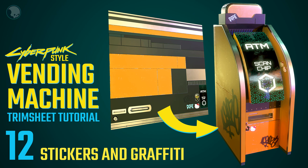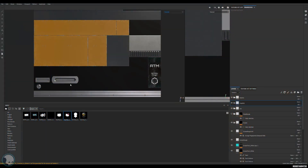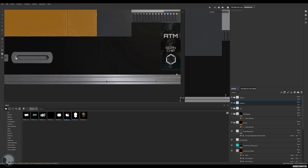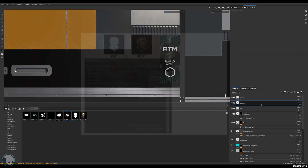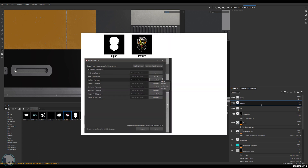We're almost done, and just to add a little bit of variety and more options when going to do it on the modular kit with this trim sheet, we're going to add a few stickers and a little bit of graffiti. To do that I've downloaded a few different stickers from Google, dropped them into Photoshop into a 1024 by 1024 square document. I've cut them out and saved one as a base color, made a cutout of that in white and saved that as an alpha — done that for each one of them.